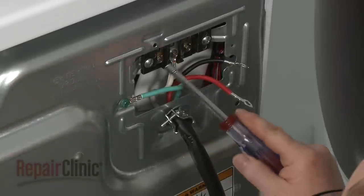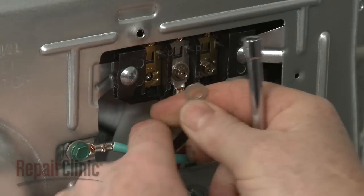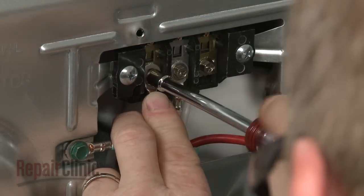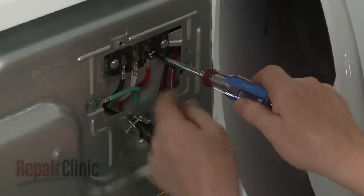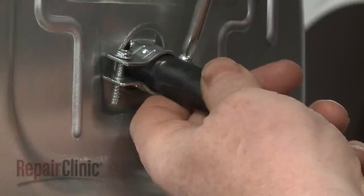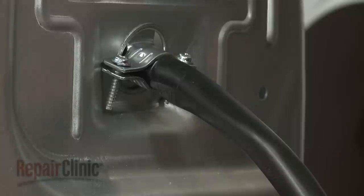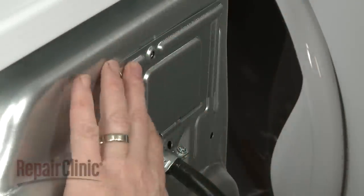Connect the remaining wires. With the power cord in place, tighten the strain relief screws to secure the cord. Re-align the terminal block cover and re-thread the screw to secure.